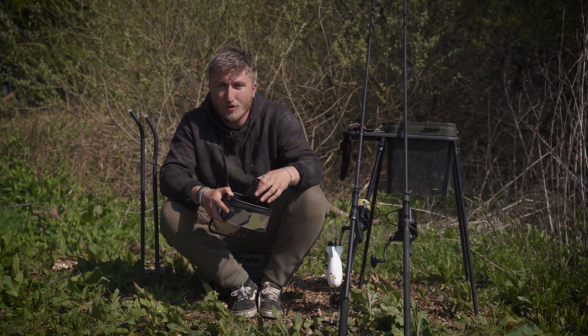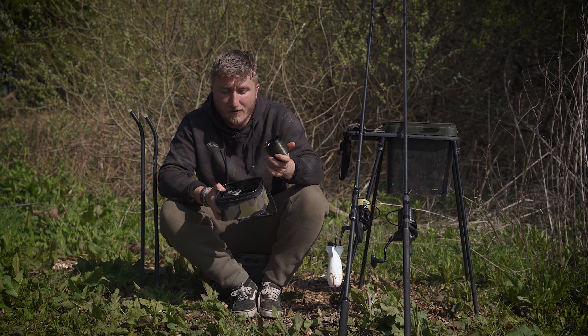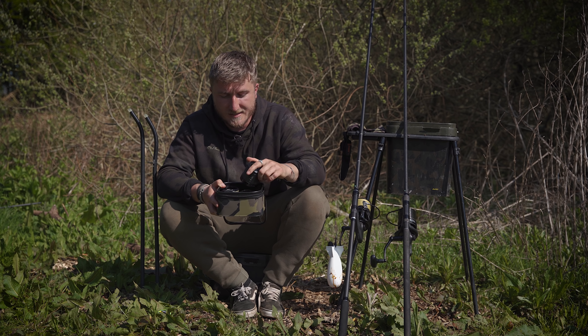Being prepared is super important. I've got a number of spare spools here with 12 pound line — I simply need to put a shock leader on and it's nice and easy.